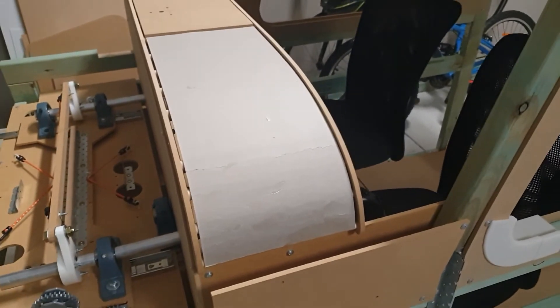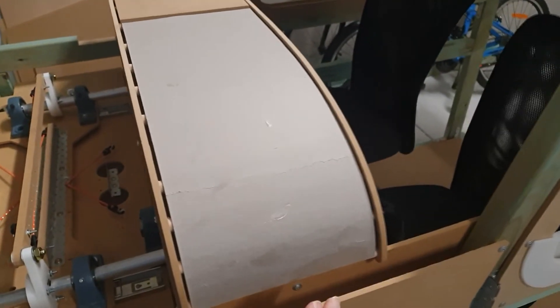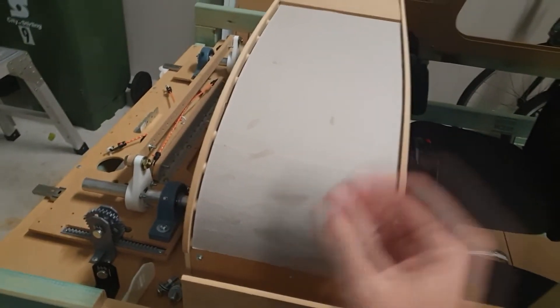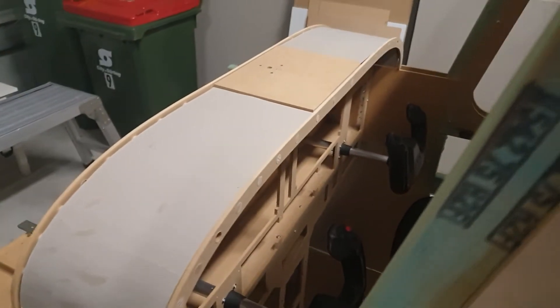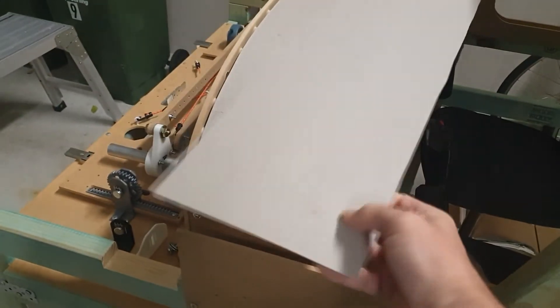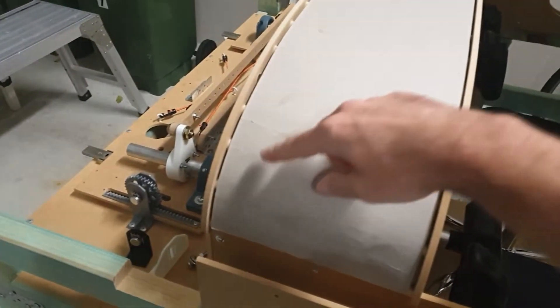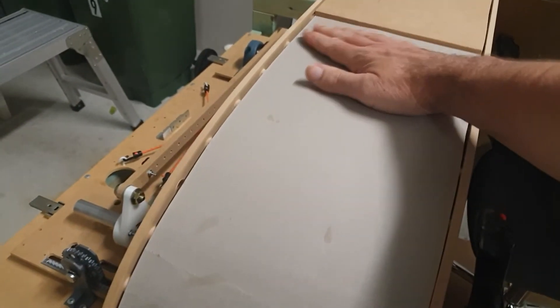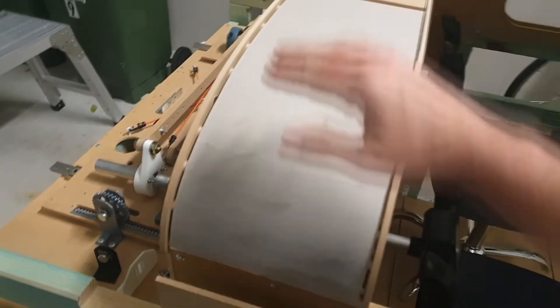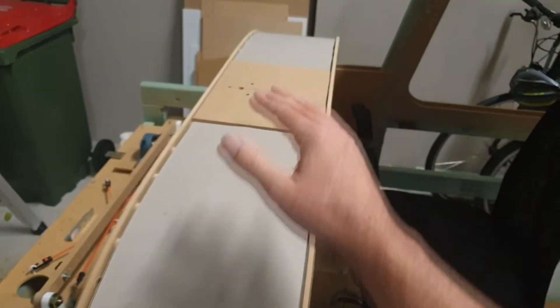A bit of an update on the glare shield construction. As you've seen the frame from before, what I'm going to do is use a thick cardboard I've bought from a local office store here in Australia — pretty thick but bendable. I'm using that as a frame base, covered and glued down with wood glue, building layers so it ends up flush with the top.